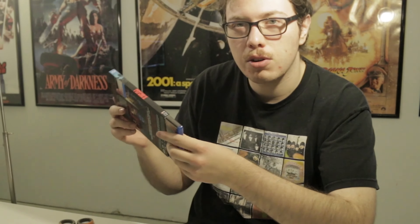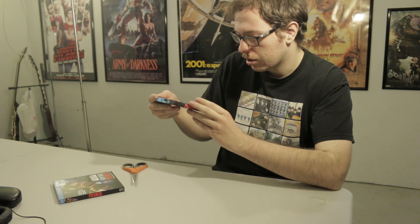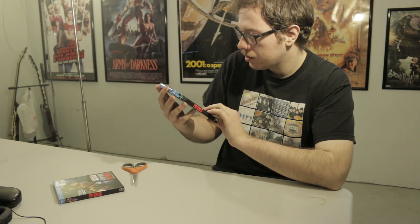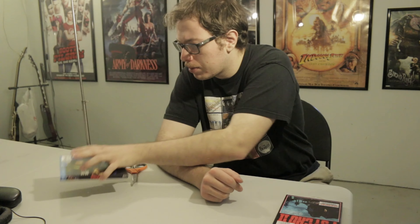There you go, that is Psycho 2. I still can't remember which one I liked best of the sequels — whether it's Psycho 2 or Psycho 3. I think it was Psycho 3 that was the best, but I could be mistaken. My memory's a little fuzzy on which one was better. Moving on — here is Psycho 3.